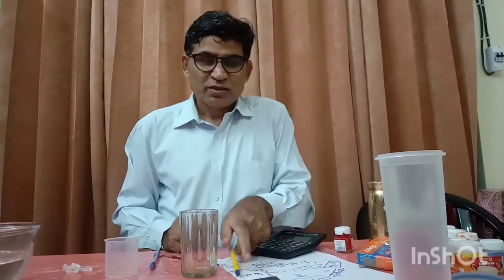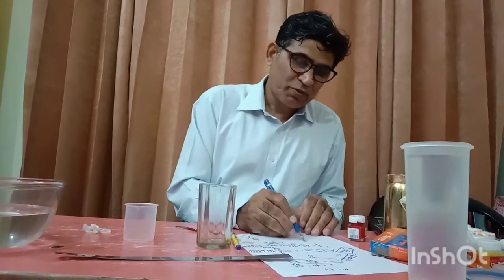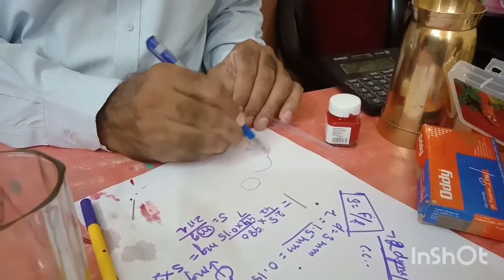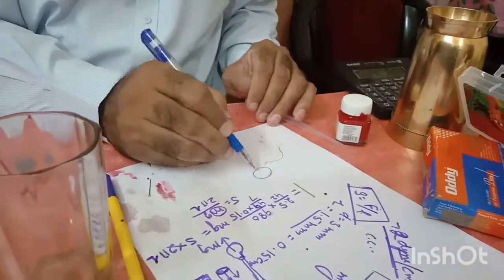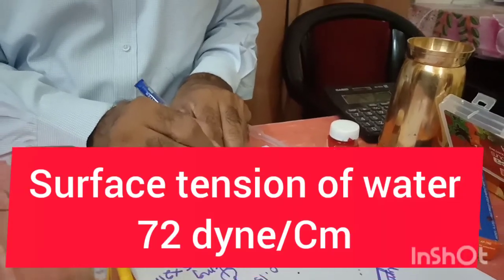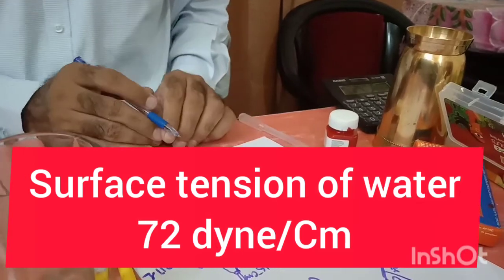Surface tension is denoted by S and its formula is force upon length. The actual value of the surface tension of water is 72 dyne per centimeter. You know the mercury drop is not flat but very spherical in shape. The shape of the mercury drop is much more spherical than that of a water drop, because the surface tension of mercury is almost 6.5 times that of water.